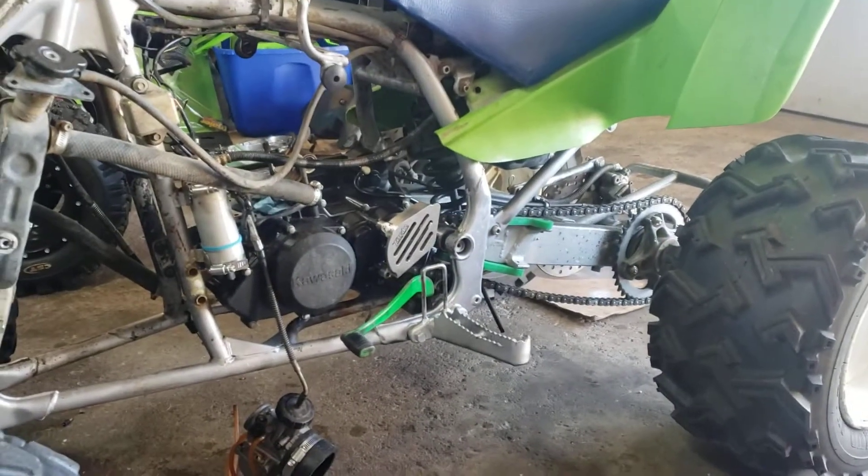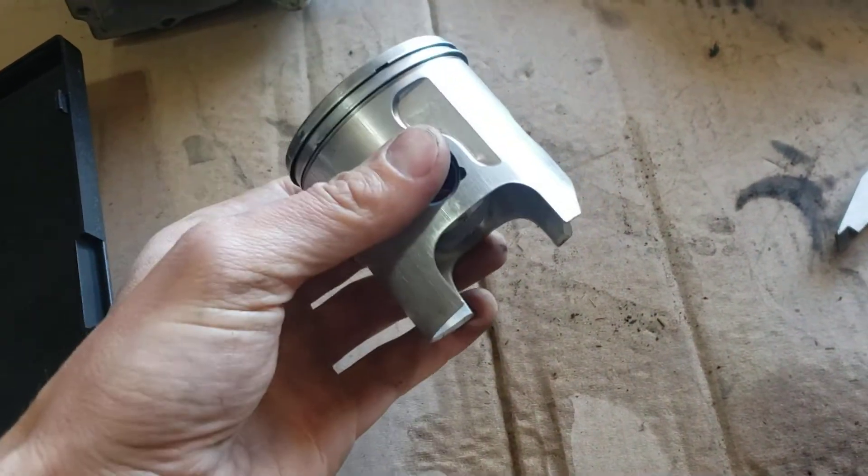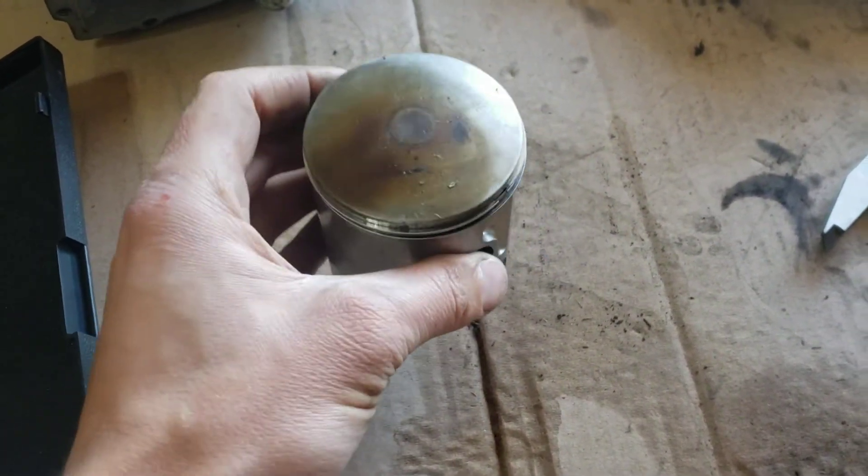All right guys, working on a Takata 4 25 2-stroke today. We've got the piston out here. We're going to be measuring to see if this is a standard bore and if we need to change the piston.